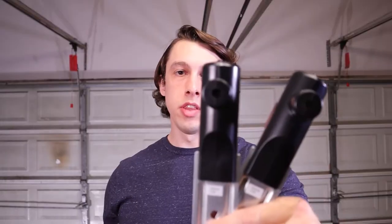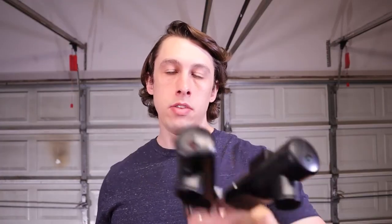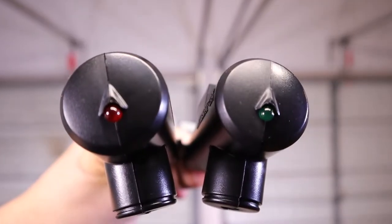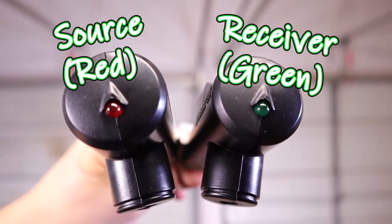All right, let's get started. First, get your sensors from Genie. It's going to come with a source and a receiver along with four quarter-by-one-and-a-quarter lag screws. Make sure that you have a source and a sensor — you can tell the difference by the LEDs on the top. The source will be red and the sensor will be green.